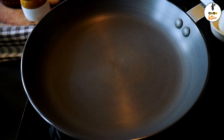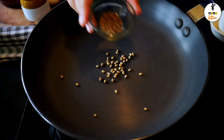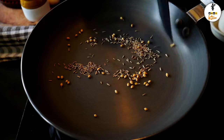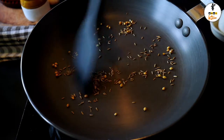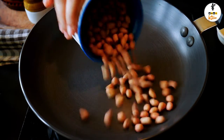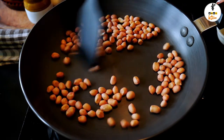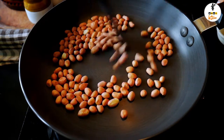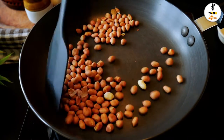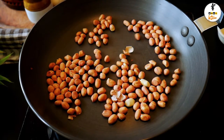Heat up a pan, add the coriander and cumin seeds and toss them on a medium flame for a few seconds, then take it off. Put the raw peanuts in and roast them by stirring regularly for about 4 minutes, keeping the flame medium. Do not brown the peanuts too much. Then turn off the flame and keep the roasted peanuts on a flat plate to cool off totally until they turn crisp.